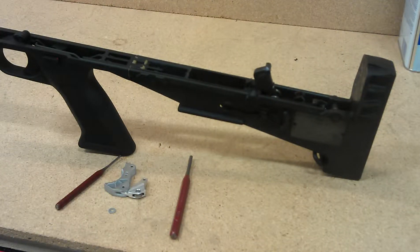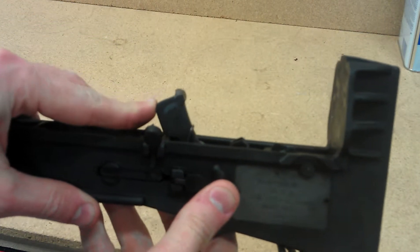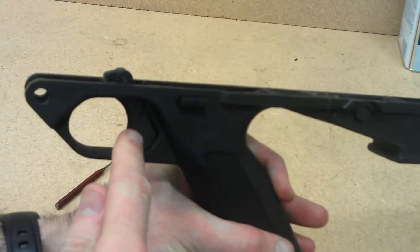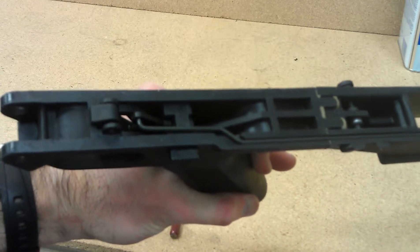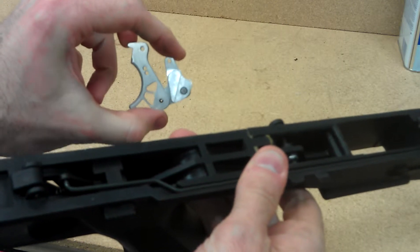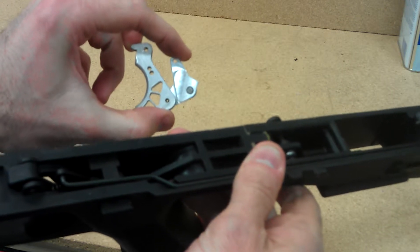I'm going to show you how to install the trigger lightning device on the M17S. The first thing you want to do is make sure you detach the lower from the upper, and when you do so, you need to make sure that the hammer is released and all the way forward. We're going to replace the trigger and the trigger cam inside with the one-piece assembly. You can buy just the lightning device and not the trigger — either will work, it doesn't matter.